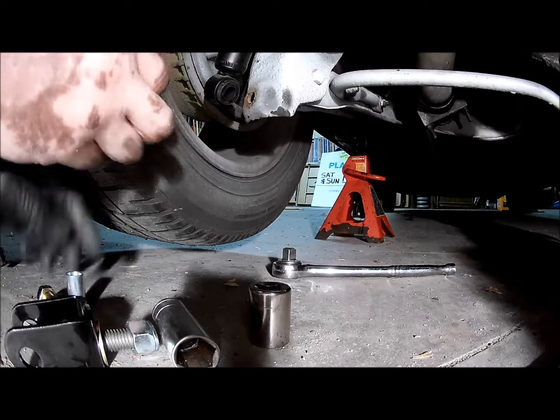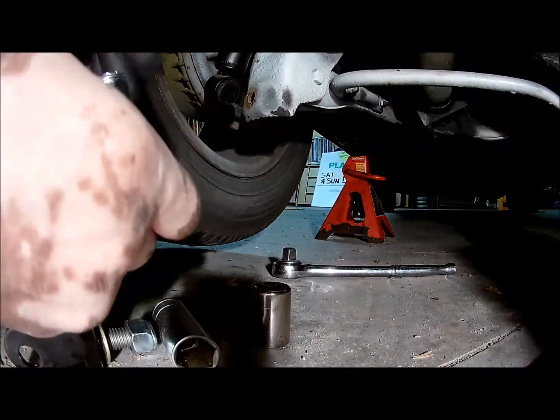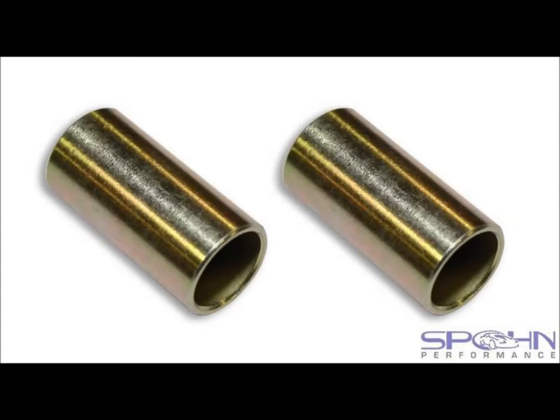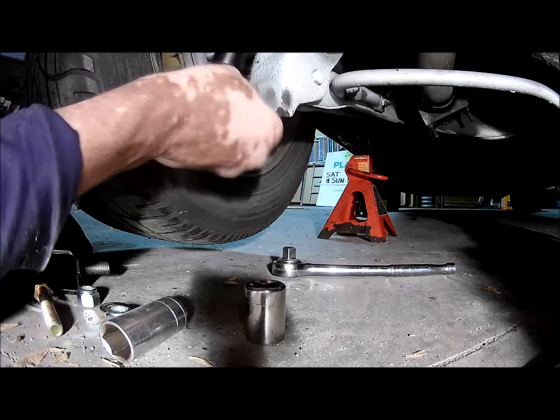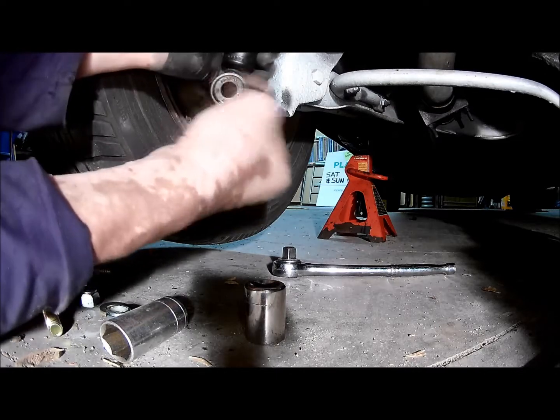These are about $10, roughly. Now you can slide them inside of the shaft hole. I thought I might have bought these for no reason, but no — definitely need them.